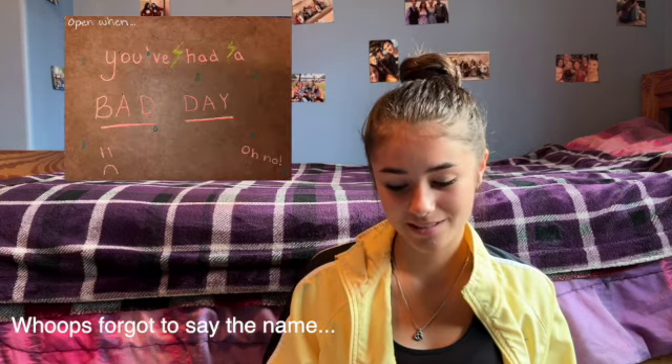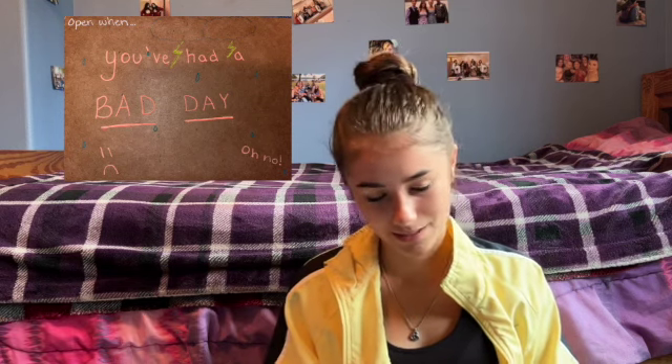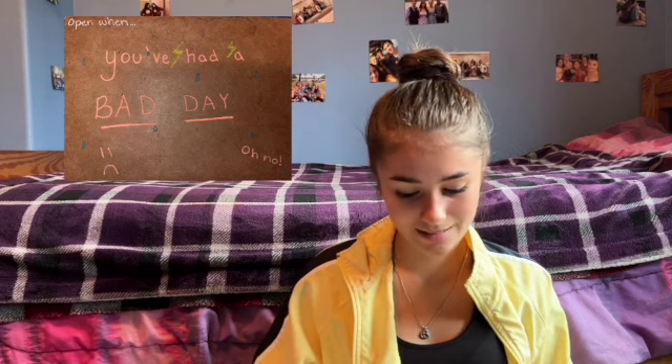The next one I have is 'When You Miss Me a Lot' — in this one I just have a cute little note for him to read. The next one is for when he's sad, and I just gave him a letter with a list of things I think would cheer him up. This next one I am still really proud of the design. I found it on Pinterest, so I can't take full credit. I have a letter as well as some little smiley stickers to cheer him up when he sees them. The next one is 'For When You Can't Sleep' — I just wrote a letter for that one.